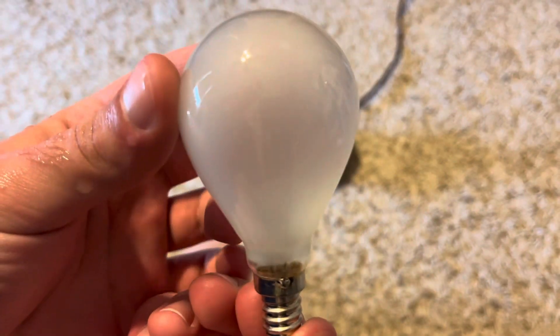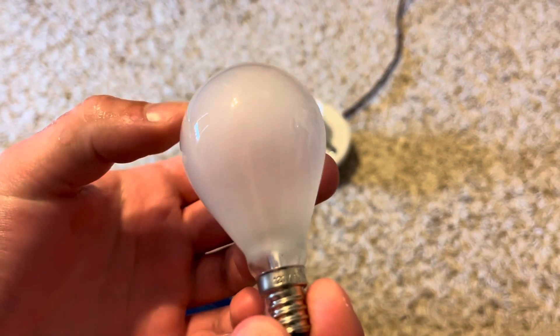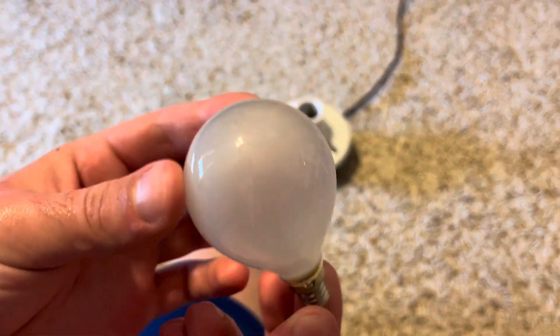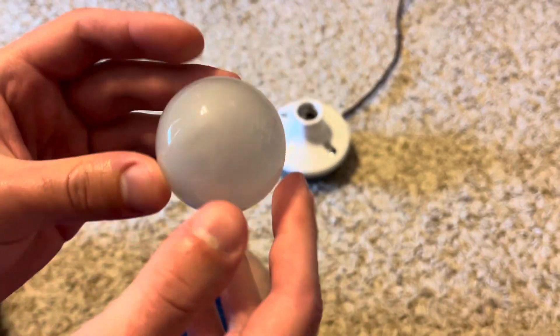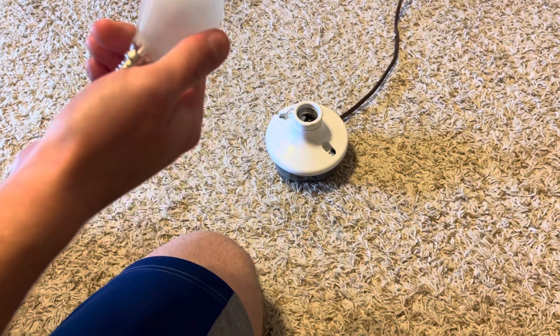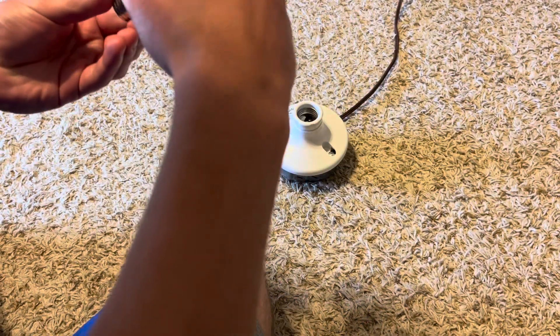I do like how it has the inside frost — it looks just like a rough service bulb. You'd see a bulb like this in a ceiling fan; ceiling fan kits came with bulbs like this. It appears to be brand new, never used.